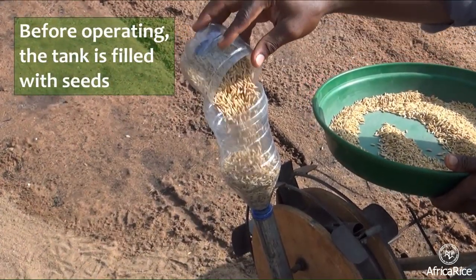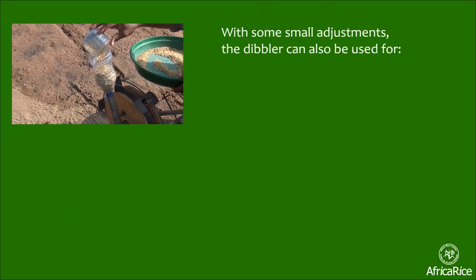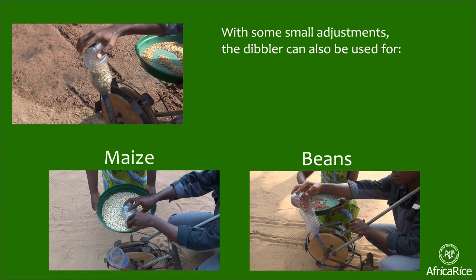Before operating the Dibbler, the tank is filled with seeds. With some small adjustments, the Dibbler can also be used for maize and beans.